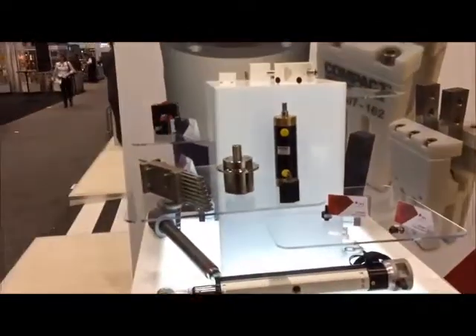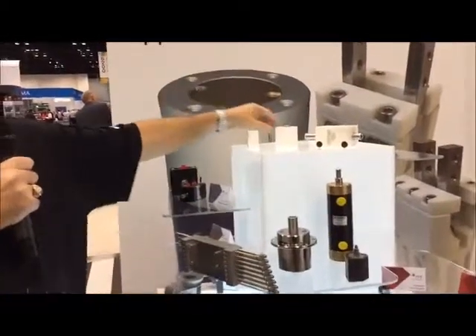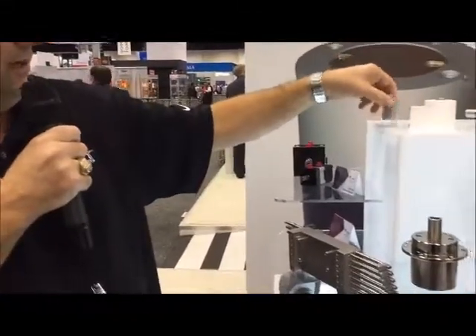This one is for subsea use. These are some more examples of our composite cylinders — as you can see they compare to our standard aluminum body versus the composite to save weight.